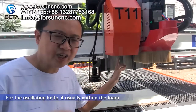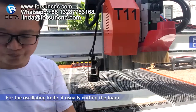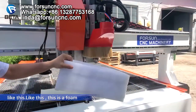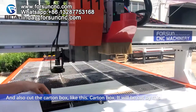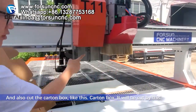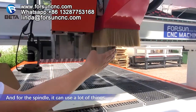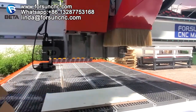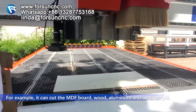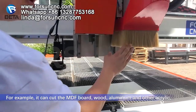For the offline vibrating knife, it's usually cutting foam, like this. And also cutting the cutting box, like this. For the spindle, it can use a lot of things — for example, it can cut MDF board, wood, aluminum, and other acrylic. Something like that.